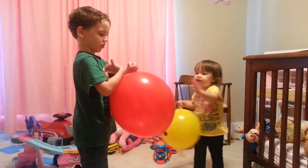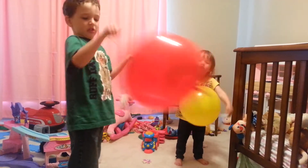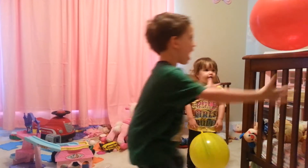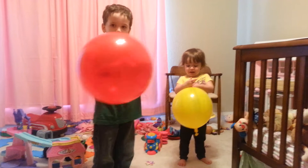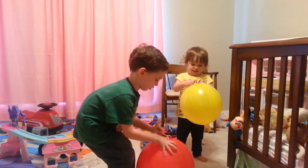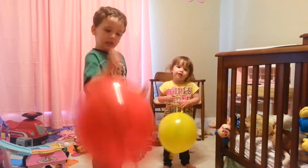I'll show you how you do it, Tyler. Look, I'm going to make a round, Tyler. Now watch, sissy. We're going to do a little, little, little. I have a little one. Now watch, sissy. You don't have to wrap it around so many times. Put my fingers here. Just hold on to the band, Tyler. Just hold on to it one time. Here. Now do it. There you go.